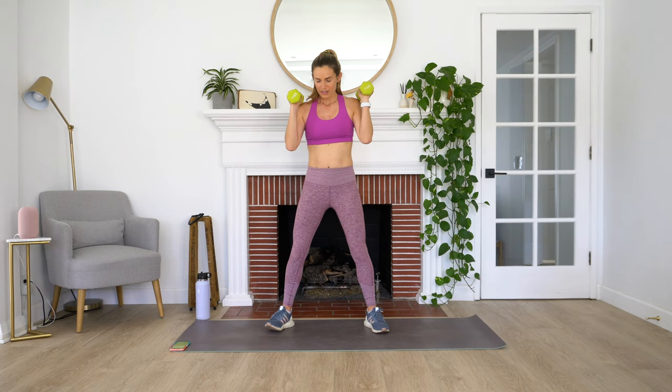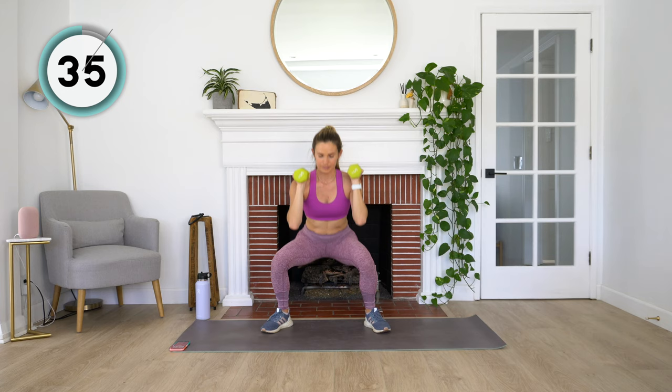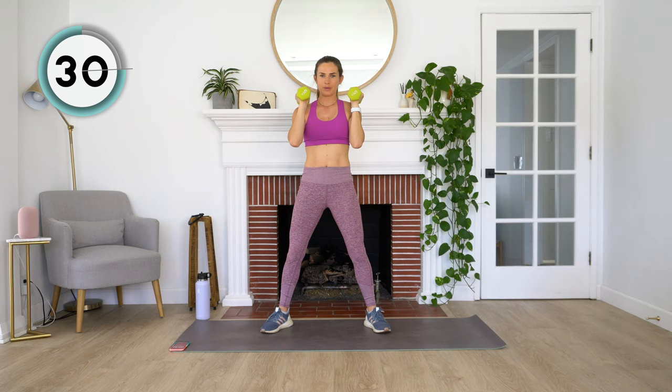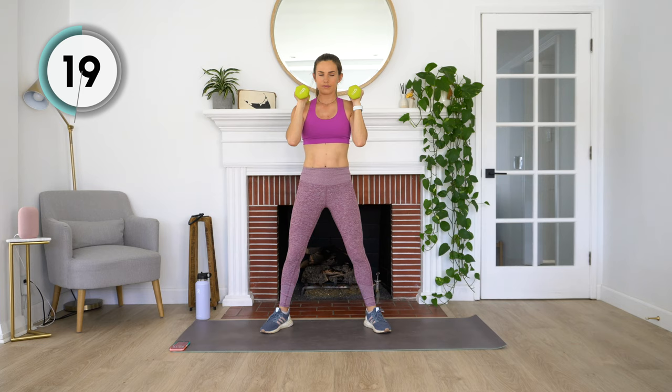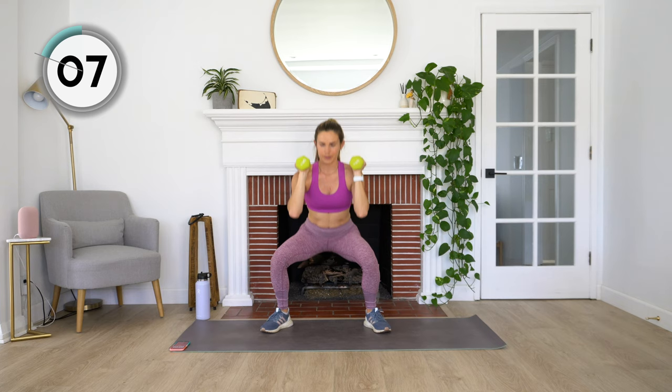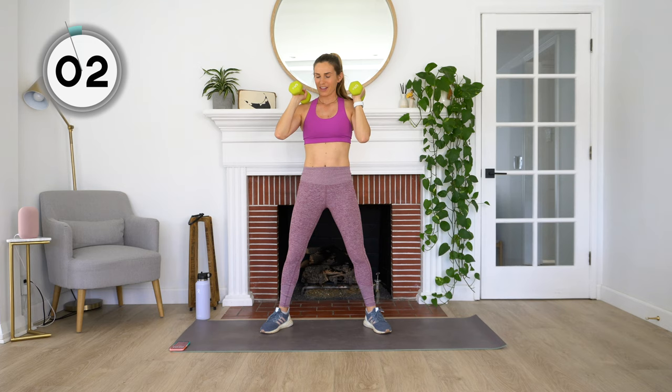Glad to be done with that one. Moving into those one and a quarter sumo squats. Feet hip distance apart, toes pointed out. Here we go. Four exercises to go after this. Breathing and staying with me — we got this. Three, two, and one. Rest. Nice job, guys.